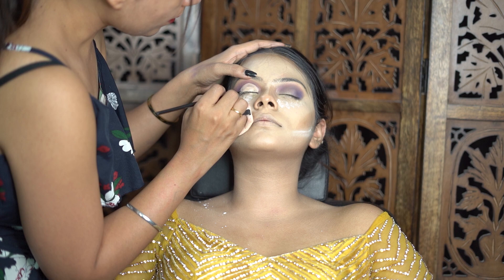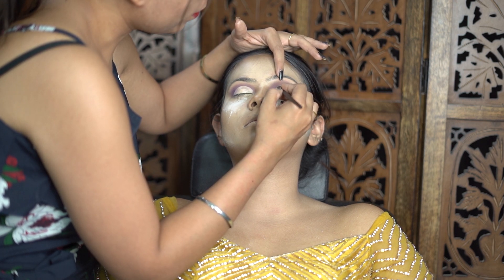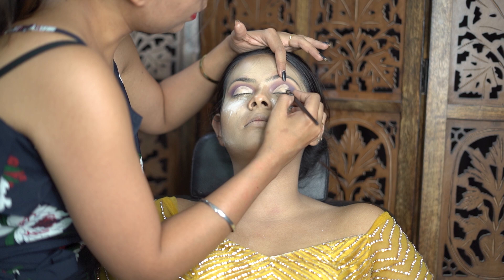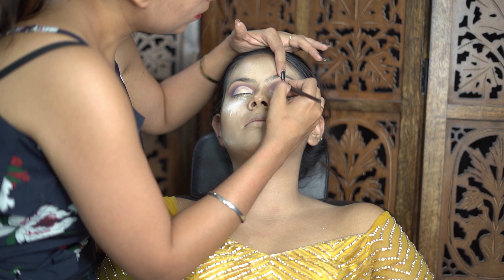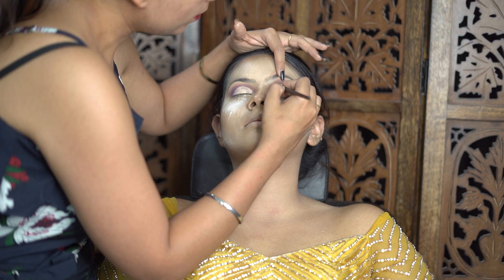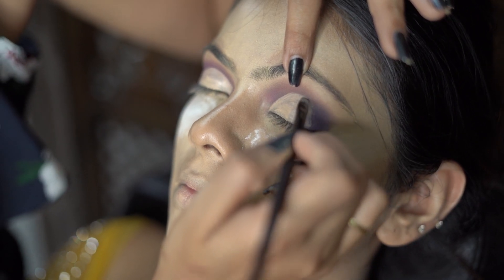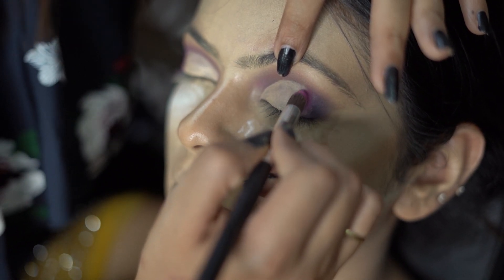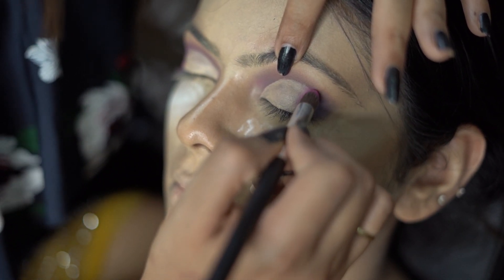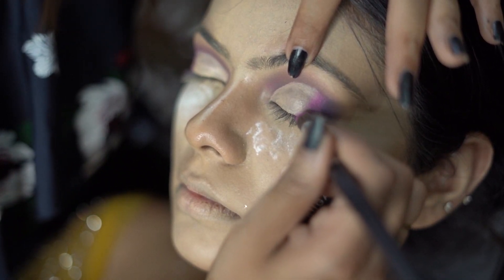I will start the cut crease with concealer. You can use concealer from any brand — you can even use the ivory shade from Kryolan. When you apply it to your client, just keep your attention focused. I have a flat brush. I start with the inner corner and center of the eyes, then cover the concealer with color. After that I start with a pencil brush, using a pink color shade, and apply concealer to the outer corner as well.